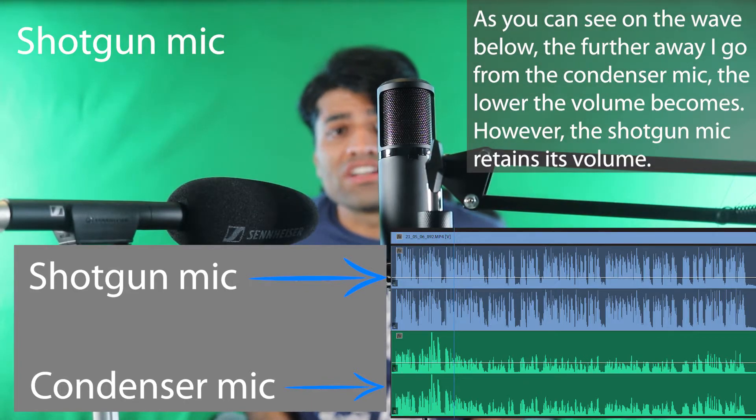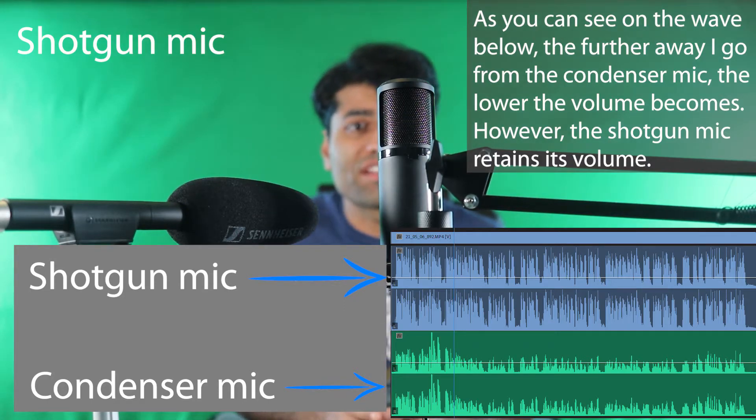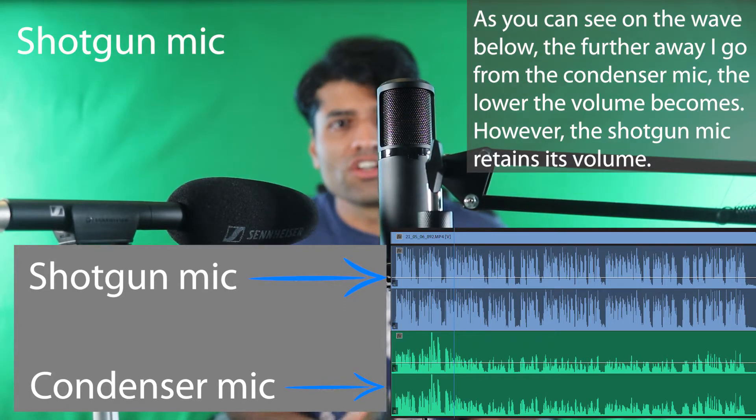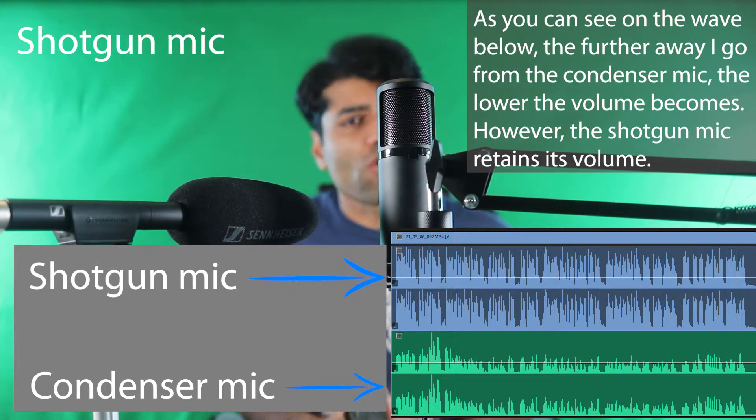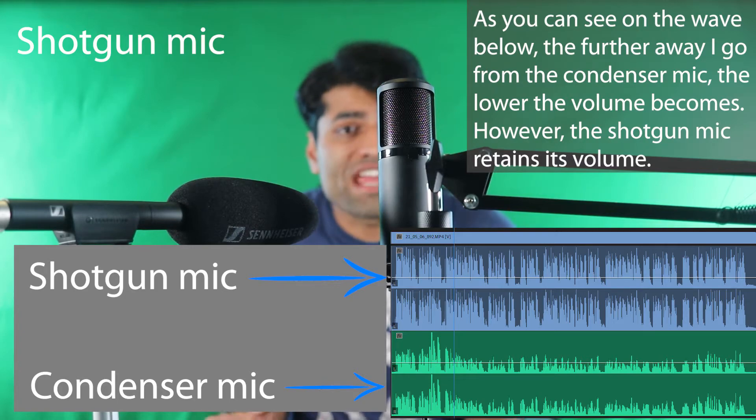I have to emphasize that the handling of the mic is as important as the quality of the mic itself. You should also try to reduce any vibrations or noise within the reach of the mic's range.